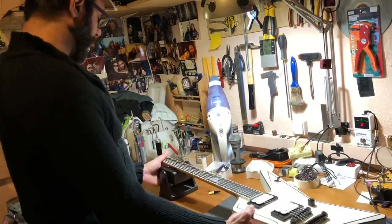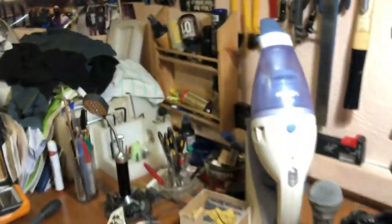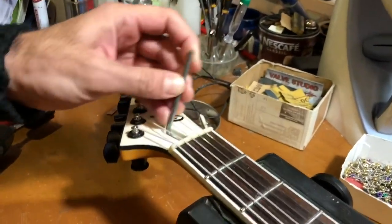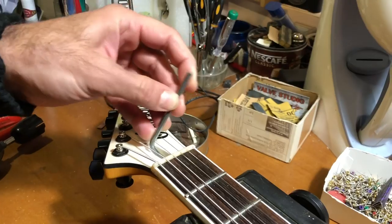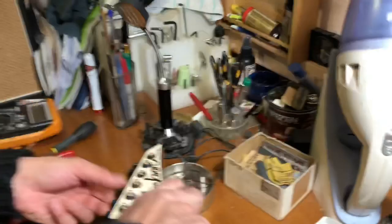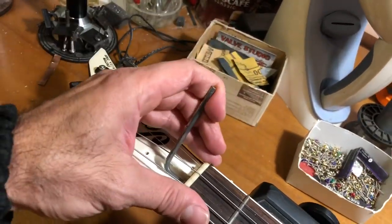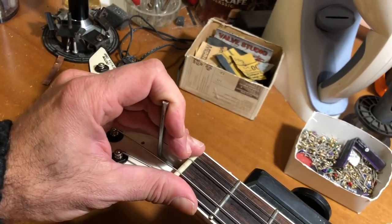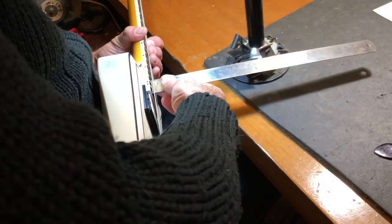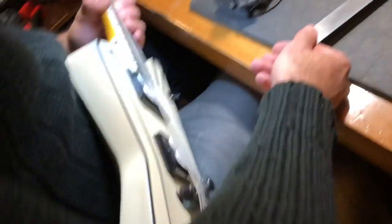We have the truss rod access here — we take off this cover, and with an Allen key we turn it a little bit clockwise. You do this in increments — just a quarter turn at a time — and you re-check. That's it.